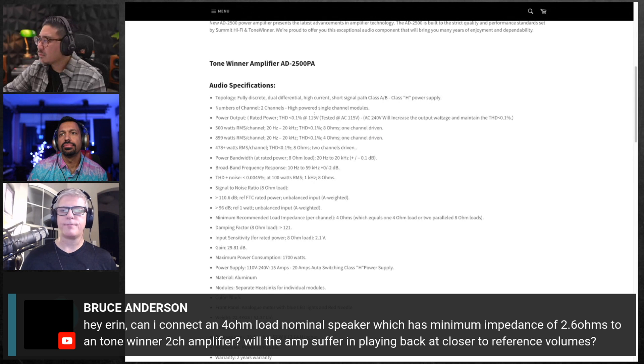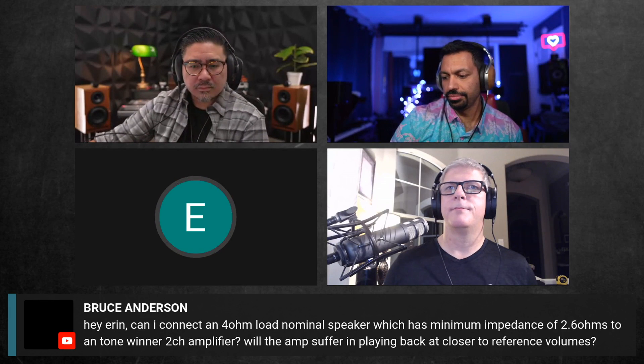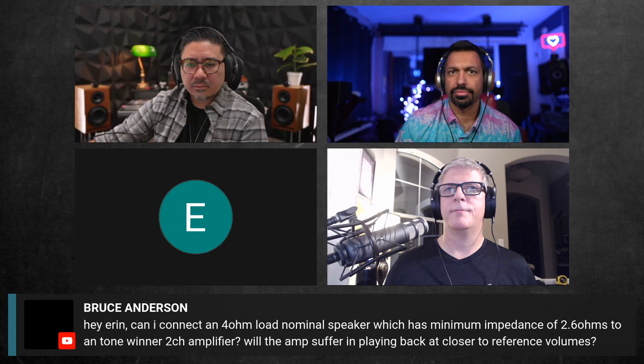How many people actually run into cases where a specific amplifier and a specific speaker just won't work together? Outside of AVRs, it's probably really, really rare — unless the speaker is just not well-made or not well-designed.